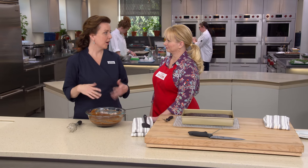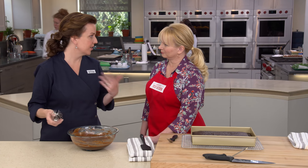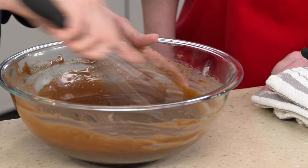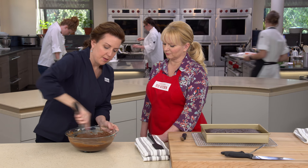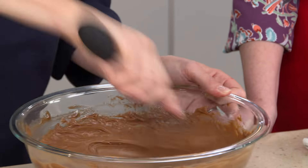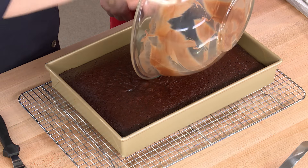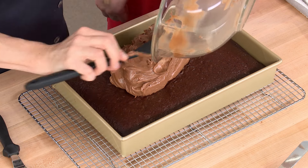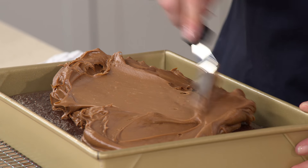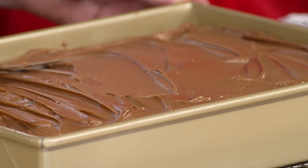With the cake cooled and frosting chilled for just under an hour — set but still pliable — whisk the frosting until it lightens in color, becomes softer and smoother, and holds its shape on the whisk. Scoop all the frosting into the center of the cake and work outward to the edges with an offset spatula.